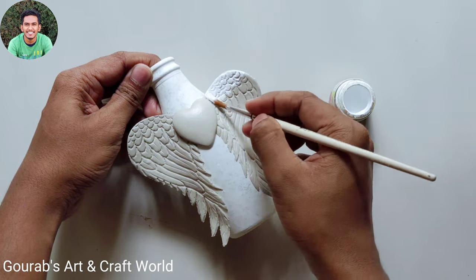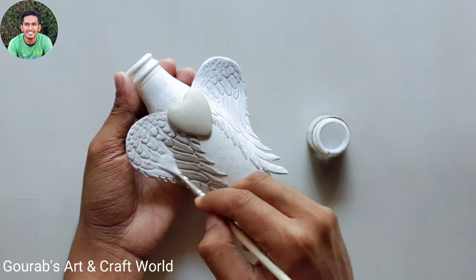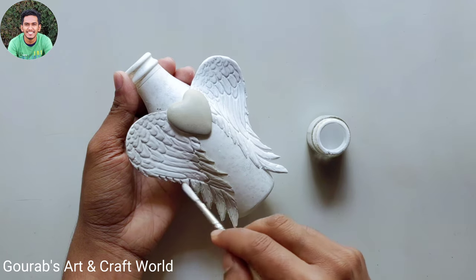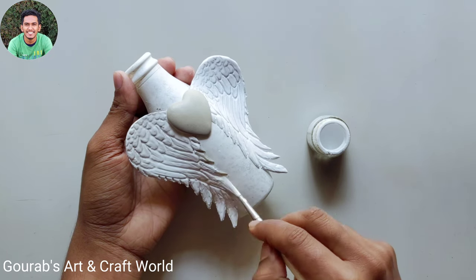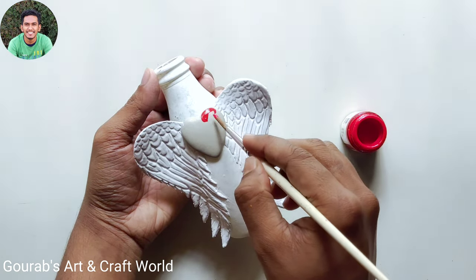Color the wings by using white acrylic color. Now take crimson and color the heart shape.